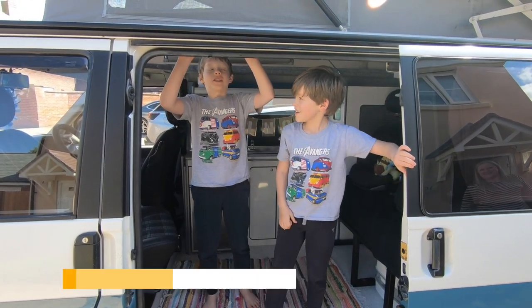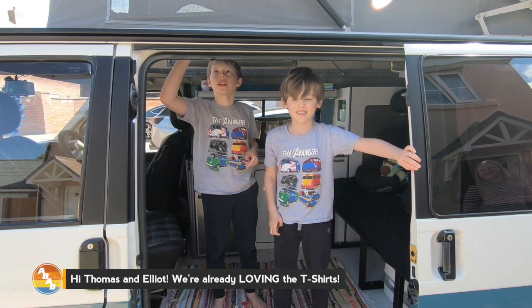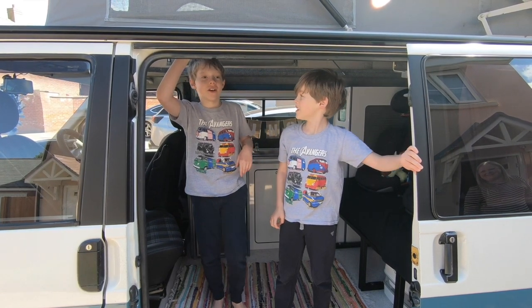So this is Thomas. I'm Thomas and I'm Elliot. We are from T4 Family and this is our Vangino.